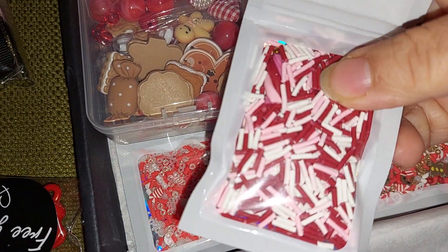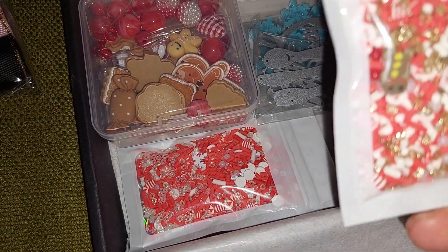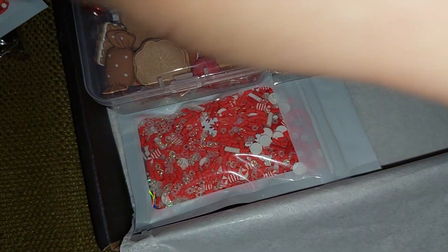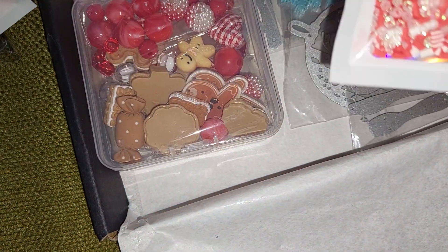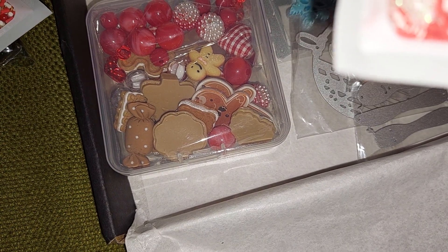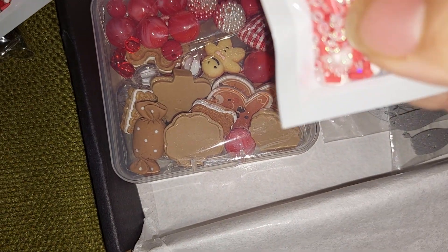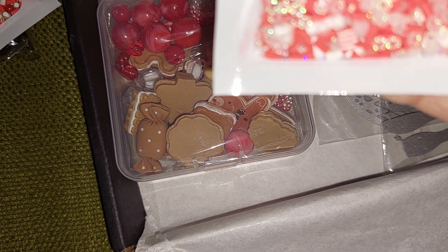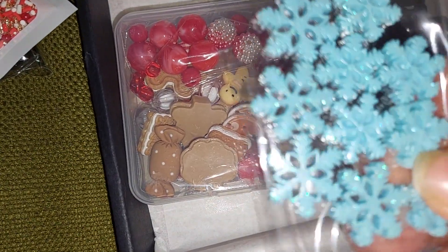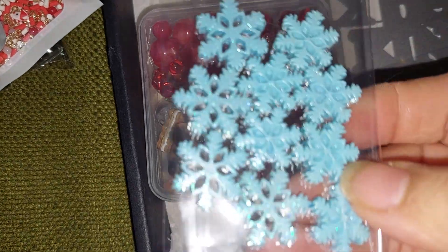I got these pink items, and I got these sprinkles. I also got this sequin mix — it has little gingerbread men in it. Then this other Christmas mix that has snowflakes and peppermint candies — so this is really cute. And I got these blue snowflakes. Maybe I should have gotten another pack, I really like these!